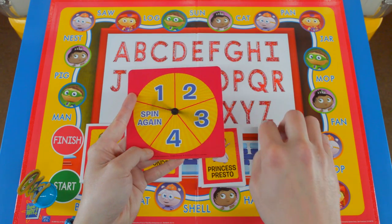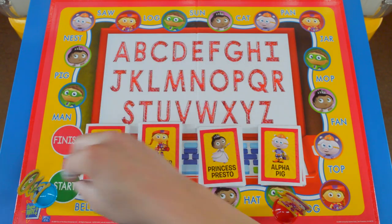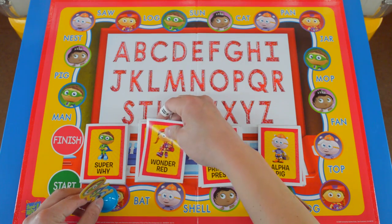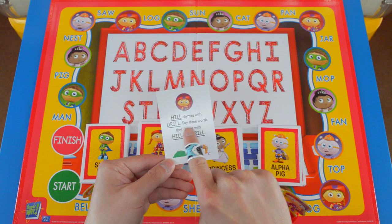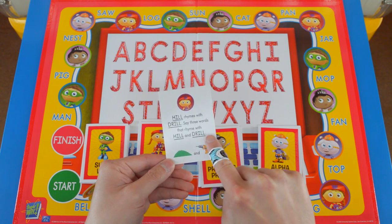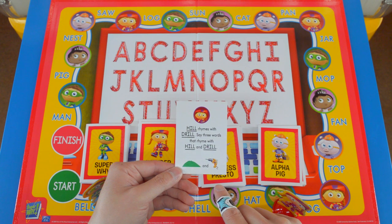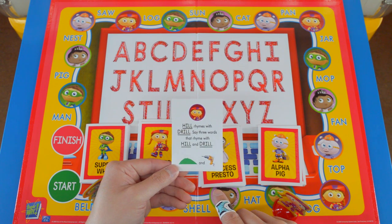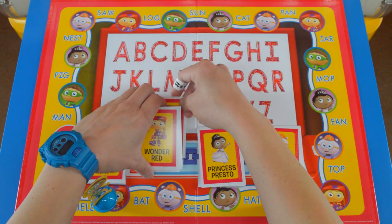It's Super Y's turn. I got one, so I'm going to move Super Y one spot. The card is a Wonder Red card. It says: hill rhymes with drill — say three words that rhyme with hill and drill. There's shrill, there's Bill, and... I can't figure it out. If you get the card wrong, you have to put the card back at the bottom of the pile.